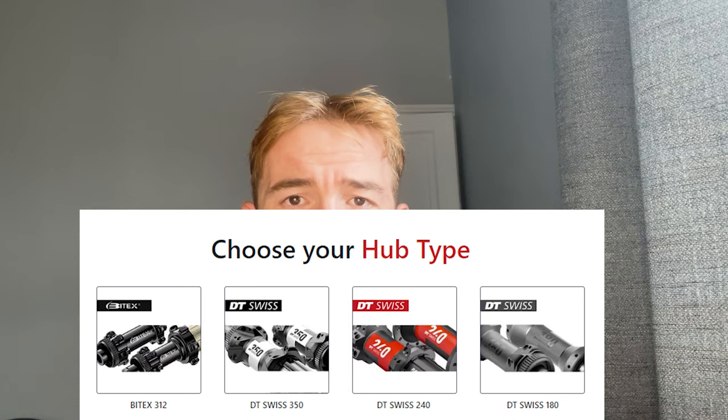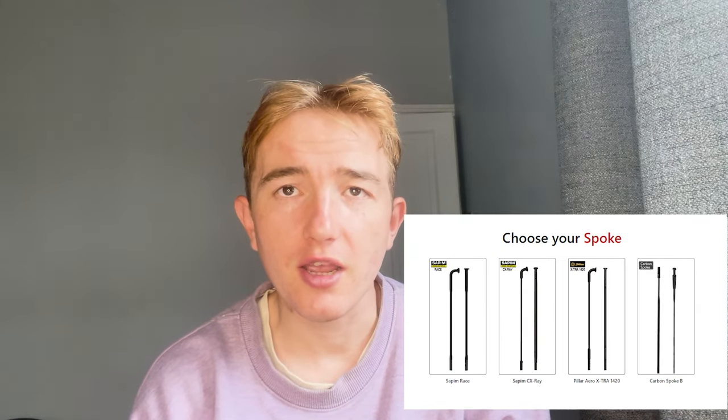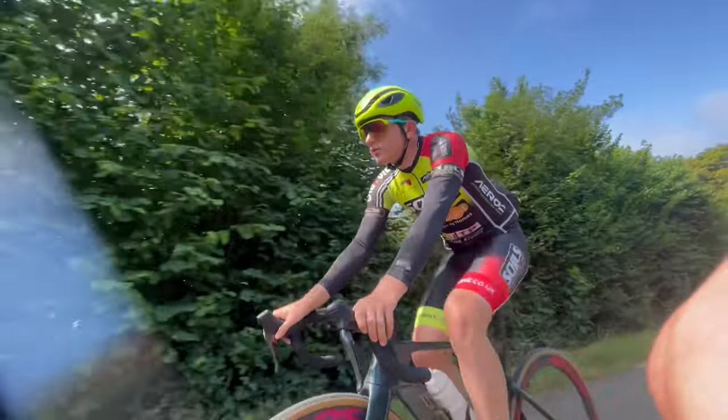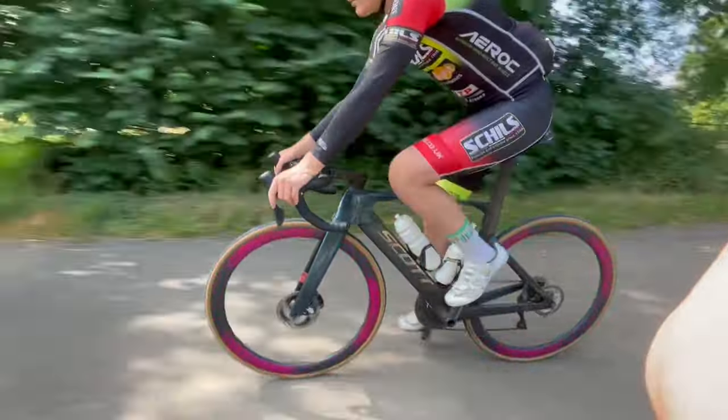You can get them with loads of different hubs — Bitex hubs, DT Swiss hubs, carbon spokes, brass nipples, lots of options. The BT Loss hubs are made of aluminium, fit through axles and quick release, and are pretty light: 97 grams for the front, 216 grams for the rear. The DT 180 is 193 grams, so these are about 30 grams heavier. Standard 6803 bearings in the front.